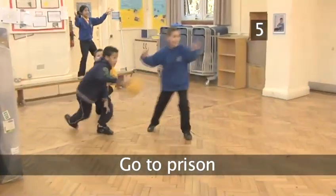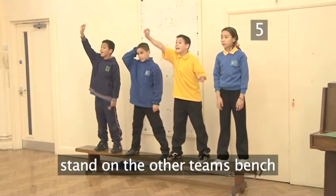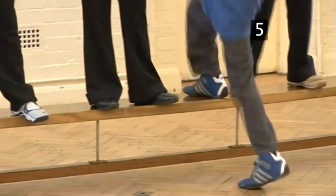Step 5. Go to prison. If a player is hit by a ball below the knee, they must go over to the other team's side and stand on the bench at the end facing their own team. They are now the opposing team's prisoner. The aim of the game is to send the whole of the opposing team to prison.